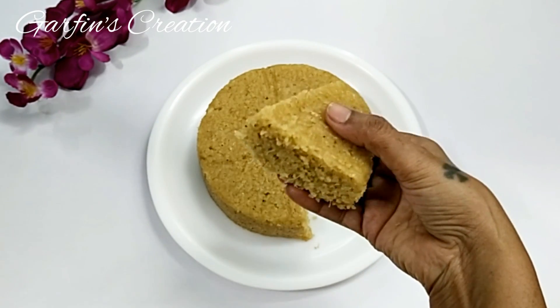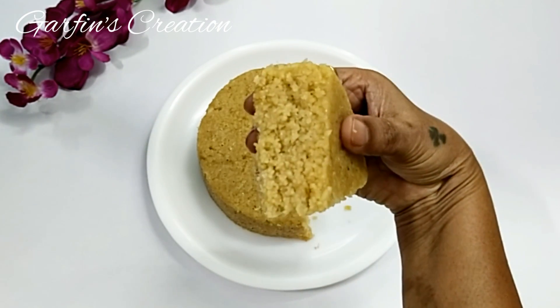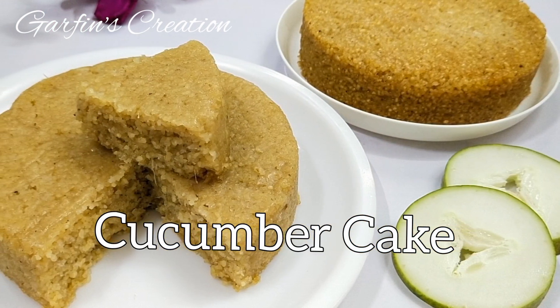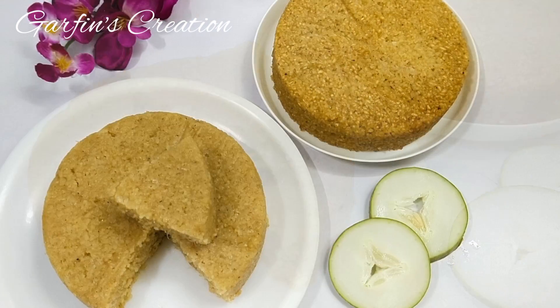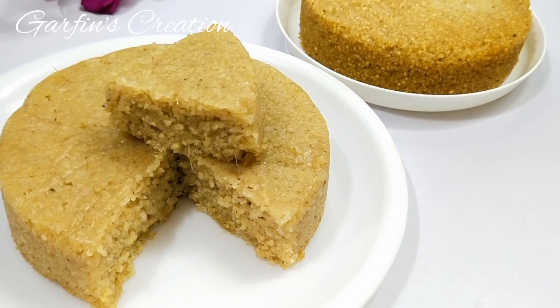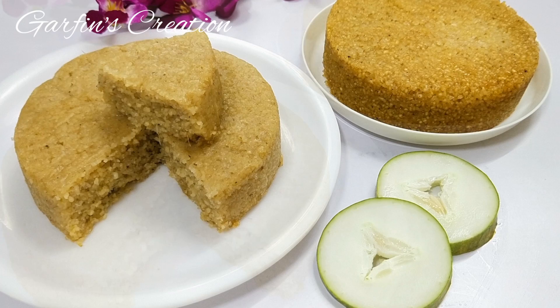Hi, nice to see you back at Garfin's Creation. Today let's make this cucumber cake. While it's so easy to prepare, it's also delicious and healthy, and you can make it without an oven too. You will find the entire recipe in the description box below, so let's start.